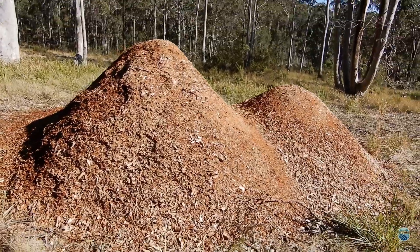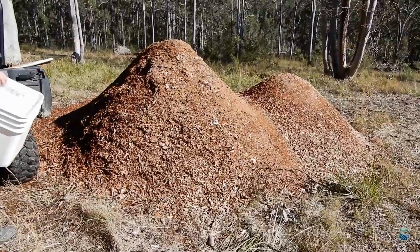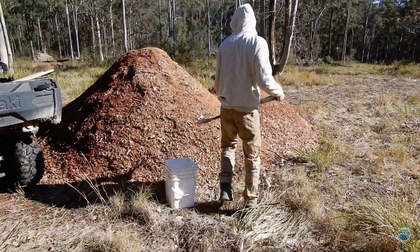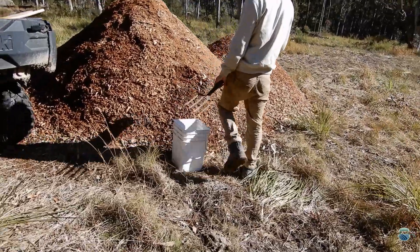This is just one of the wood chip piles that we've created on the property for mulching. There's another big one over there, and then there's another one down the road as well, so that's going to take a while.